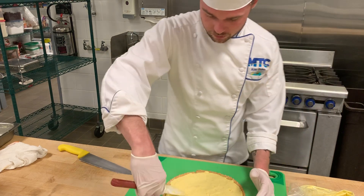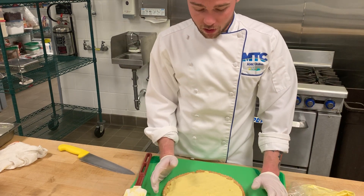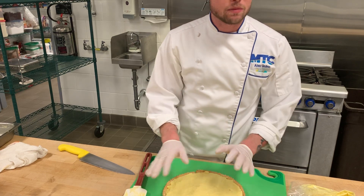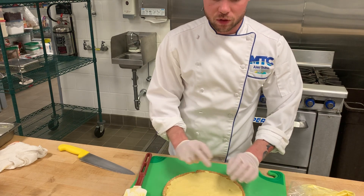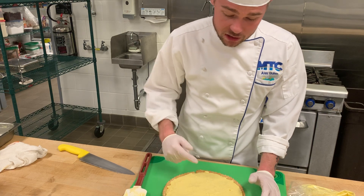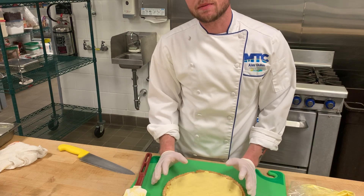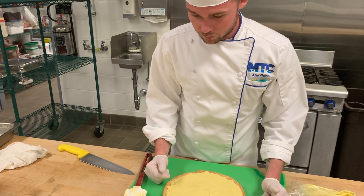Now we can start placing our fruit, and the fruit placement is really what makes up your fruit tart. Is there a specific way to place the fruit? Absolutely not — you can place it however you want. This is where we get to be creative. Pick whatever types of fruit you want, but place them with some thought. I'm not going to just randomly put them on here. A really nice fresh fruit tart should have some concept — spirals, lines, blueberries in one line, then strawberries and pears — being an artist, trying to make something really pretty.